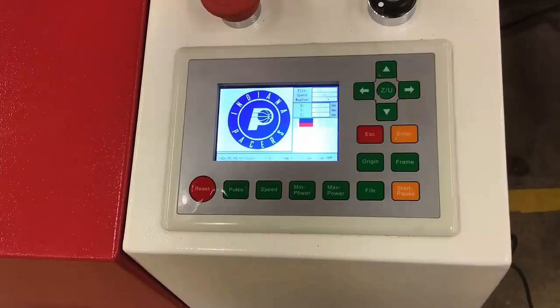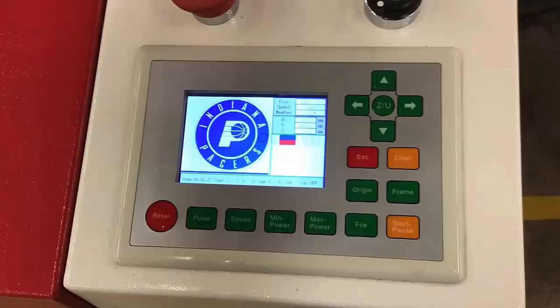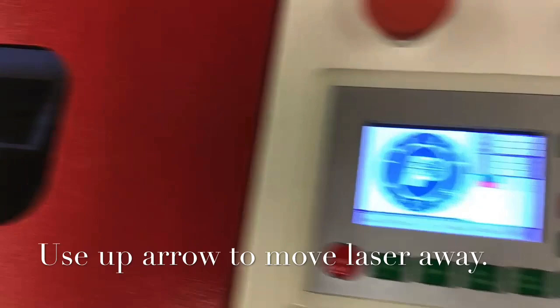You are now ready to press Start. Press Start on the machine and watch it laser your design. Once you hear that beep, you can use the up arrow to move the laser away from the material to make it easier to retrieve your design.